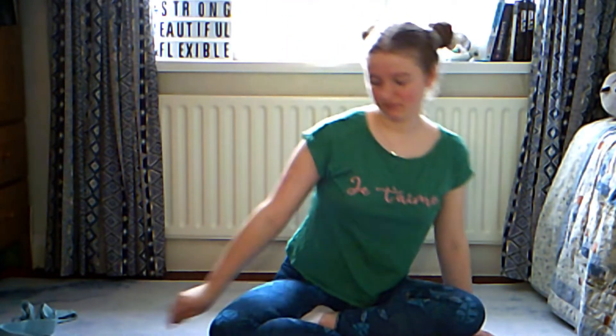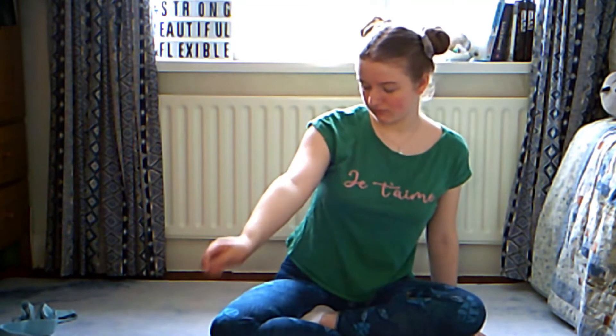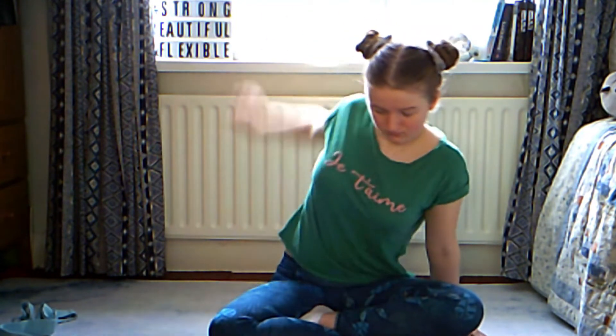If you're wondering why I'm in the same clothes and hairstyle as last week's video, that's because I'm filming both videos on the same day. To start off, we are going to do three arm circles in each direction on each arm to warm up our shoulder muscles.